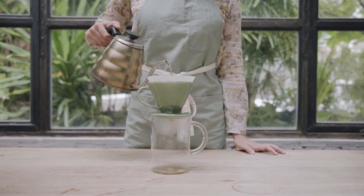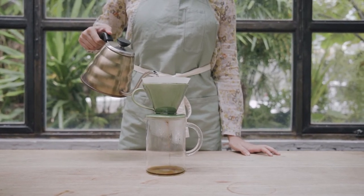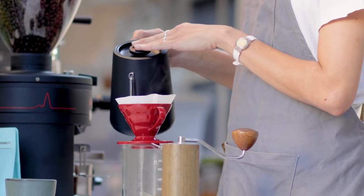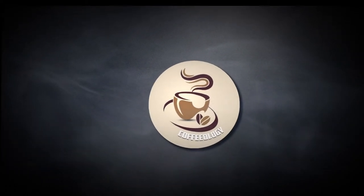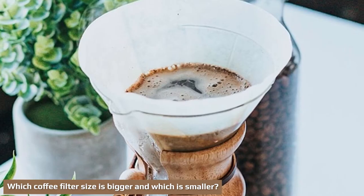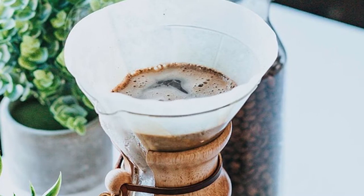To specifically answer the difference between a #2 and #4 filter: a #2 size filter is designed for 2 to 6 cup electric machines or one to two cup non-electric coffee makers. A #4 size filter is designed for 10 cup non-electric or 12 cup electric coffee machines. A #2 filter measures 6.25 inches wide and 4 inches tall, while a #4 filter is bigger, measuring 7.5 inches wide by 5 inches tall.